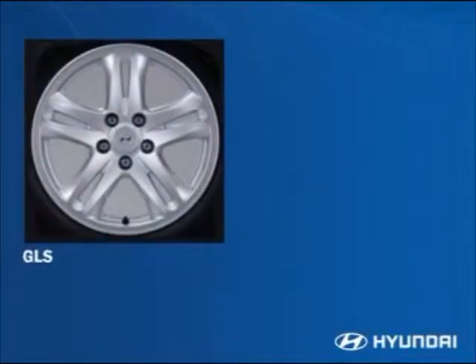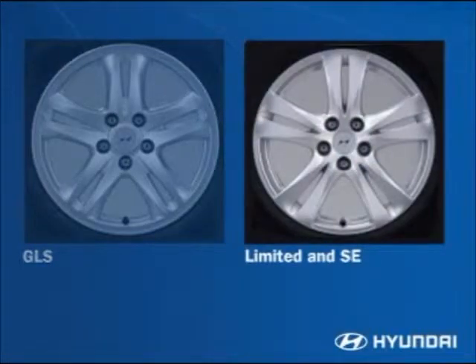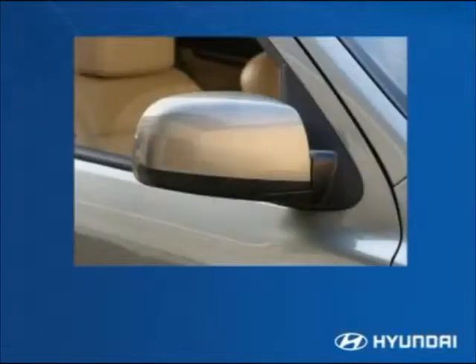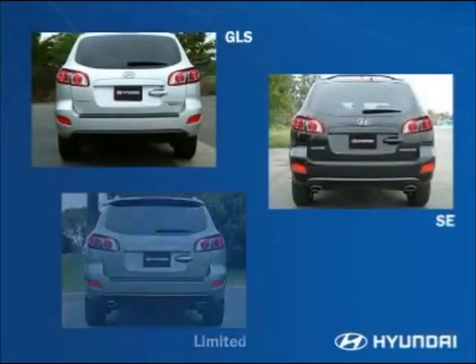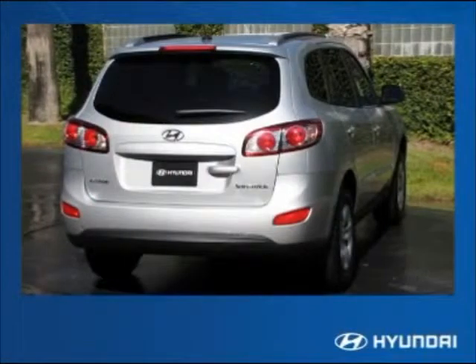Moving around to the side, the Santa Fe has color-keyed door handles with chrome inserts on the Limited. The GLS has 17-inch alloy wheels; the Limited and SE have 18-inch euro flange wheels. The heated side mirrors are body color on the SE and Limited and can be folded out of the way. At the rear, the styling cues continue with a body-color liftgate handle that features a chrome accent on the Limited. The Limited has a badge, as do all-wheel drive models, and the rear styling has a clean, sleek appearance.